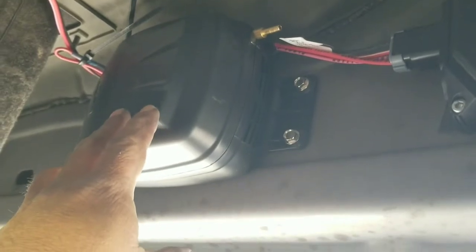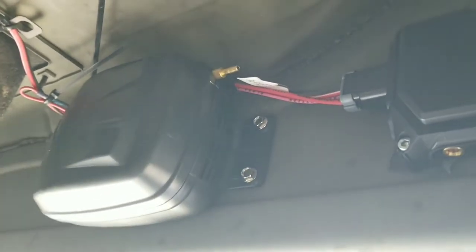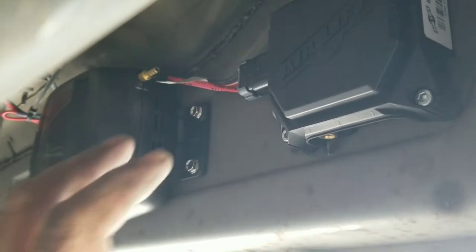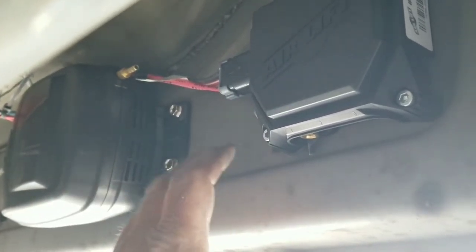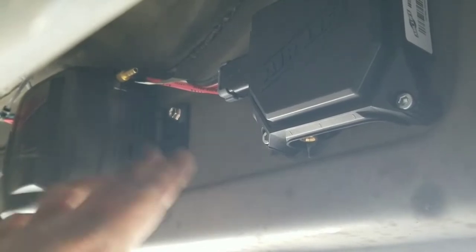Here is where we decided to put the manifold, and here is where we decided to put the compressor. On mine I put it on the frame — that's where the instructions said to mount it and other videos agree — but I like it better on the body. It may be a little more noisy in the cab when it comes on, but I'm not having to drill into the frame.